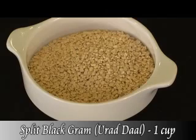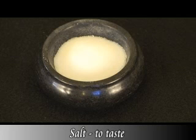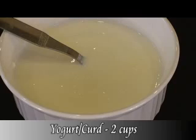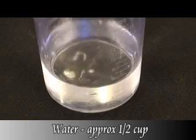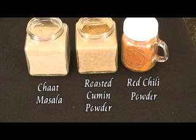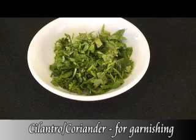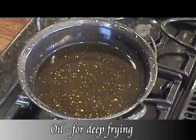It's a super fancy dish, it really is. Here's what you'll need: 1 cup split black gram or urad dal, salt to taste, 1¼ teaspoon roasted cumin powder, 2 cups well-beaten yogurt or curd, water for grinding, chaat masala, roasted cumin powder, red chili powder to taste for garnishing, green chutney and tamarind chutney to taste for garnishing, finely chopped cilantro for garnishing, and oil for deep frying.